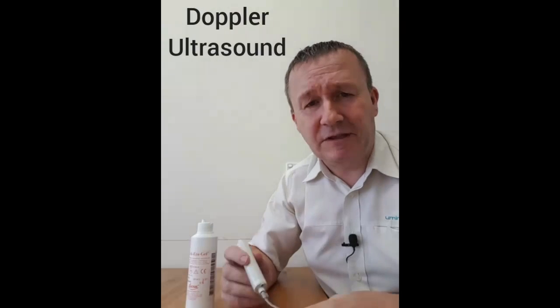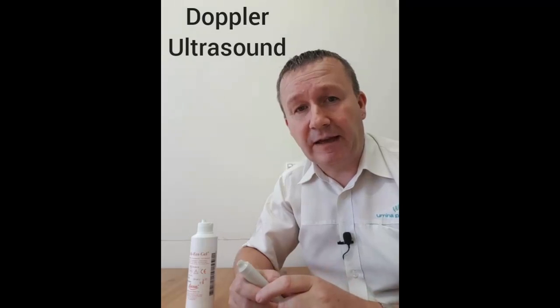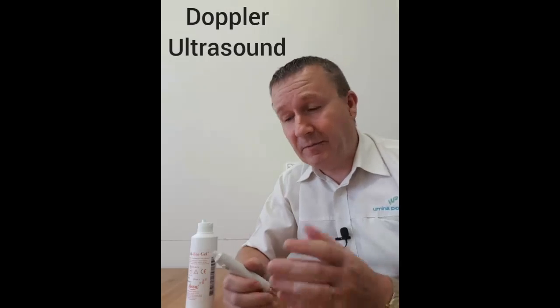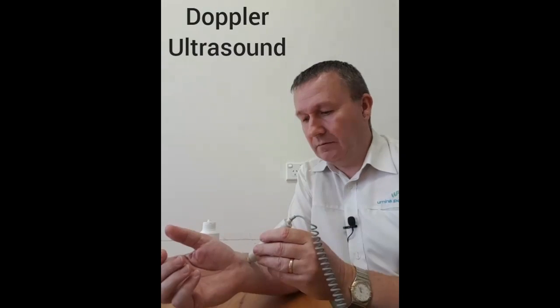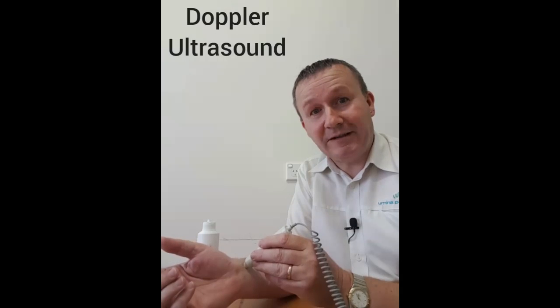You might have had ultrasound scans done at other times to check the circulation, or to have a look at your heart, or if you've ever been pregnant you might have had an ultrasound scan to listen to the baby's heartbeat. We use this to check circulation in your feet. Sounds alright to me.